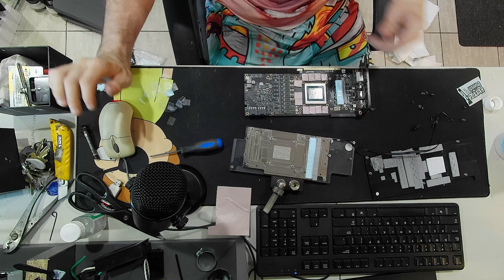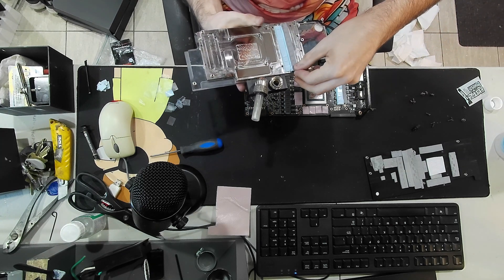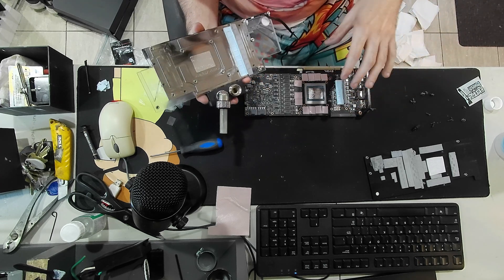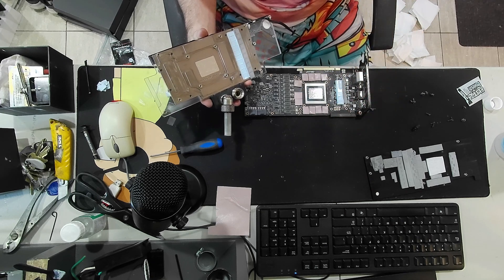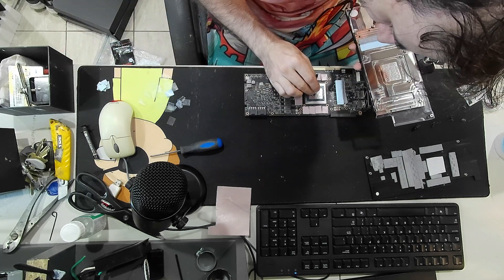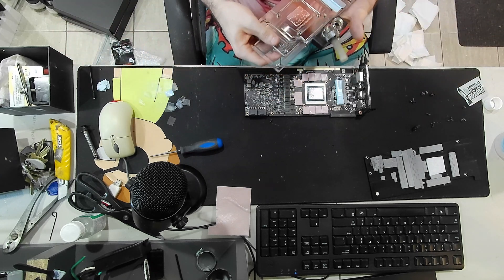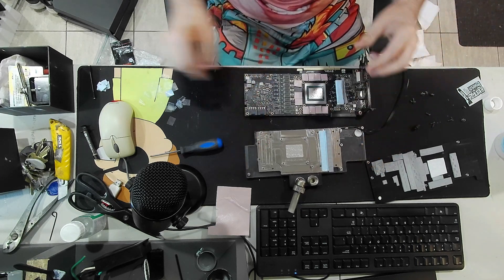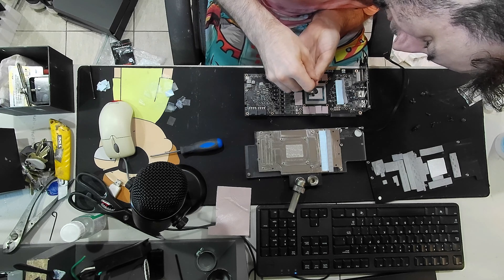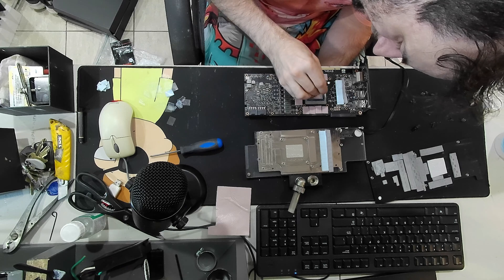When putting the block back onto the die and the board, you don't want to wiggle it around. You want to place it right in the exact spot where it needs to be and then don't shift it around and mess with the liquid metal - that will mess up a lot of stuff. You want to keep it nice and flat. I almost want to apply a little bit more, just a dab, just in case - it seems a little thin.